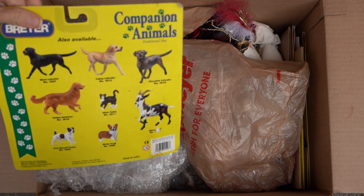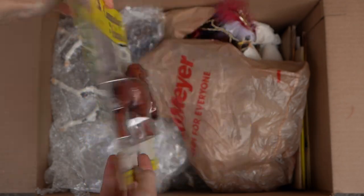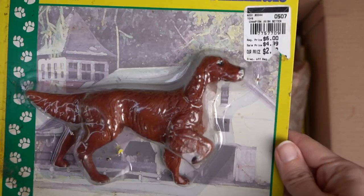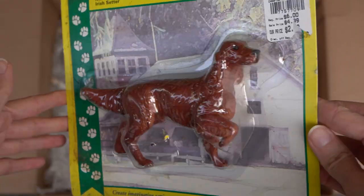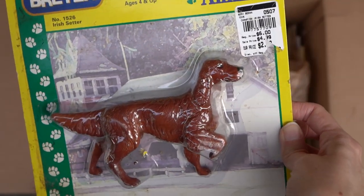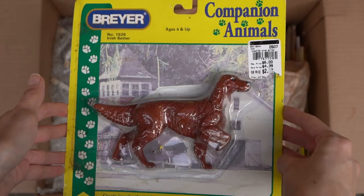Right on top here you can see there is a package for the Briar companion animals. Let's flip it over and see what we have — it is an Irish Setter. This one is very cute. Its package is kind of dirty unfortunately, but I should be able to clean it up okay. I think I might actually keep this one in the package because I do have one of these guys out of the package already. I do like the Briar companion animals a lot — I think they're so cool and I hope Briar will bring them back someday.